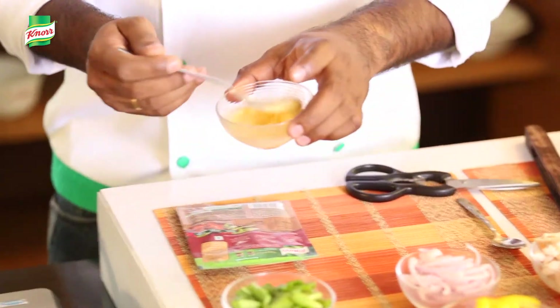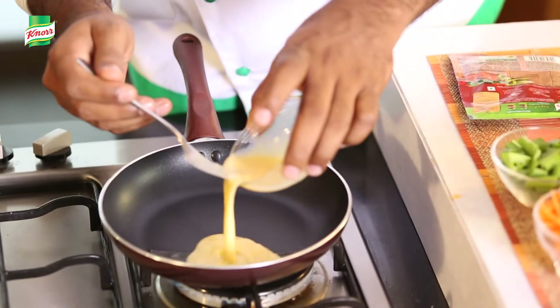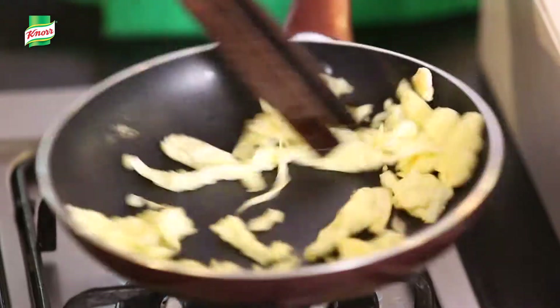Beat the egg and fry it in some oil. Once the egg has scrambled, keep it aside.